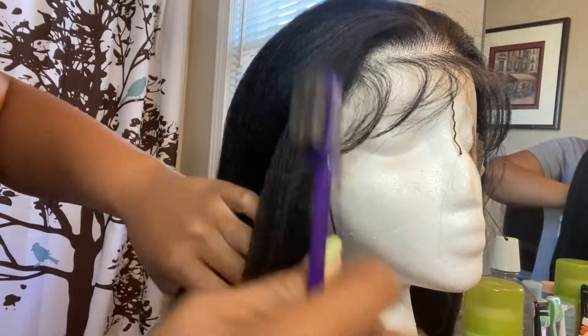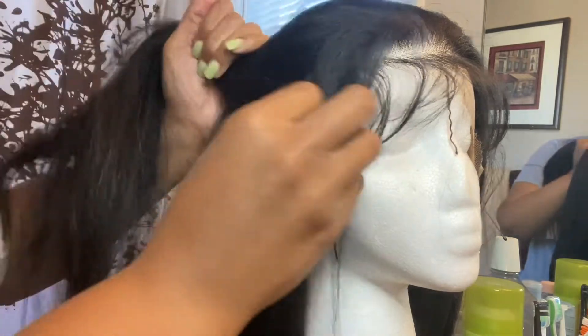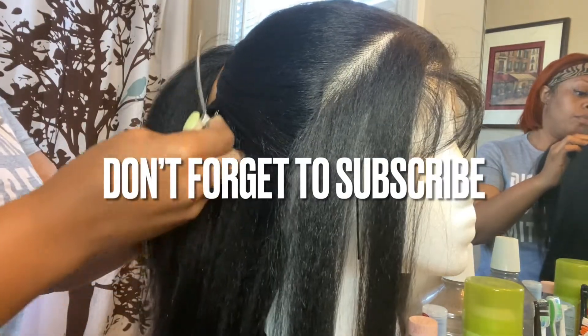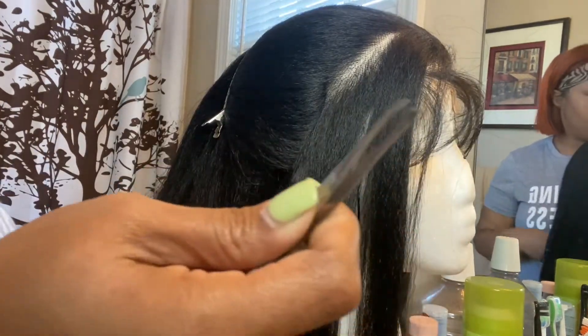You first start by separating your hair where you want to start plucking. After you've established that, you just take a clip and pin the rest of the hair back, then you get your tweezers and you start to pluck.